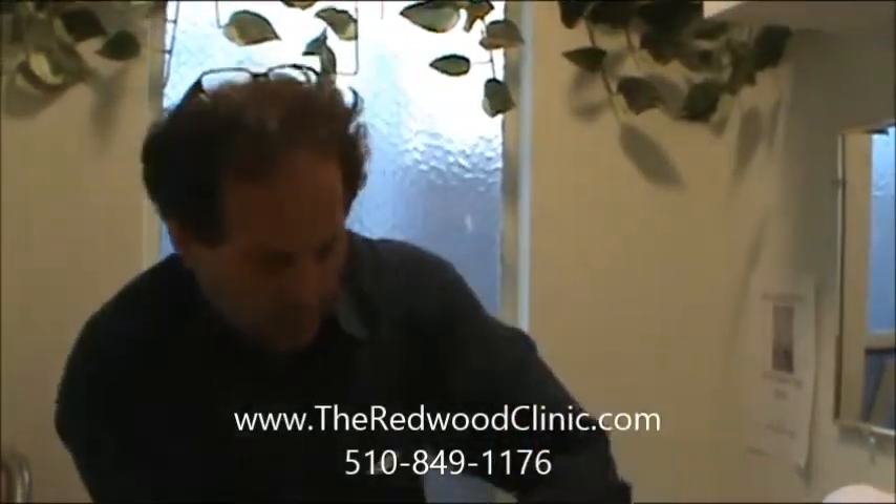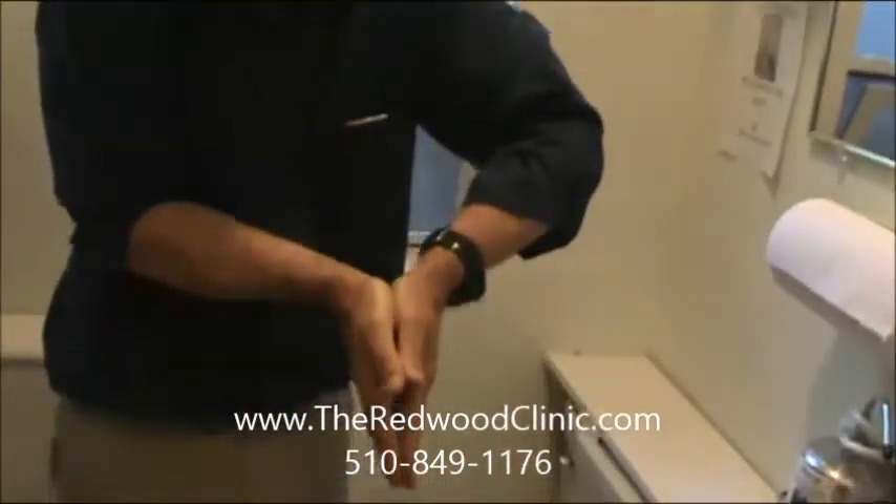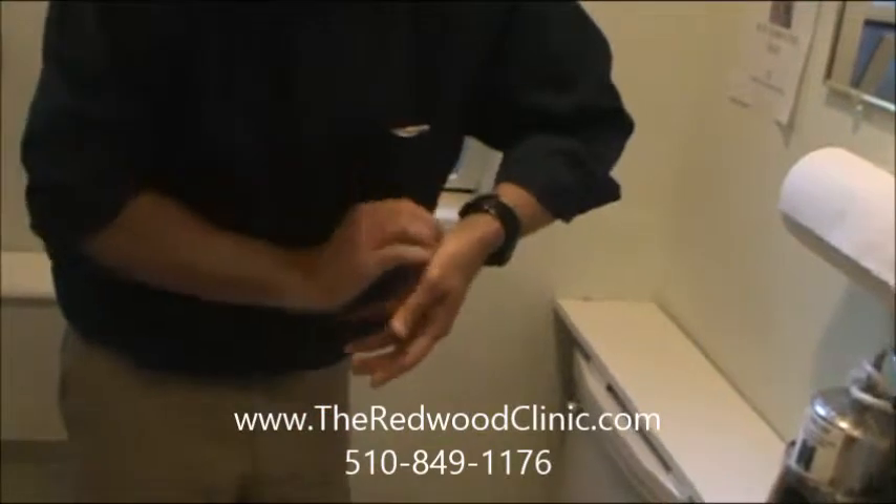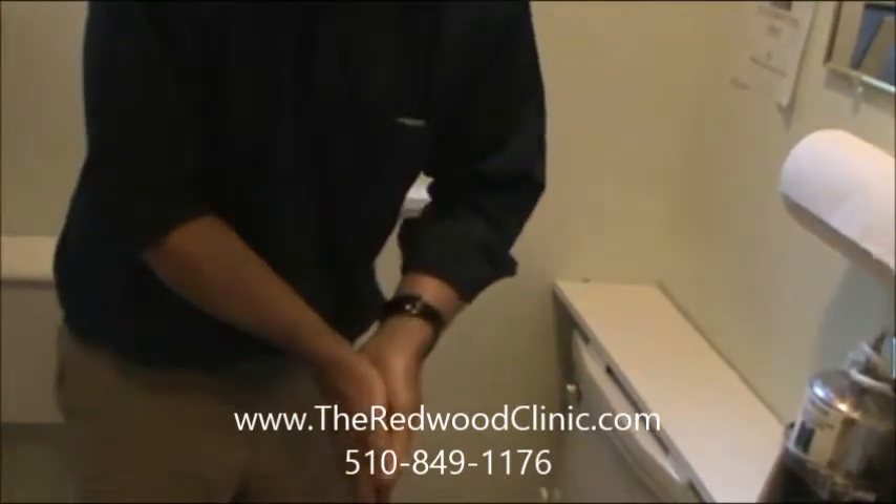What we do is point our fingers down like this, with water running across this point here. That draws the energy and takes it down the drain.